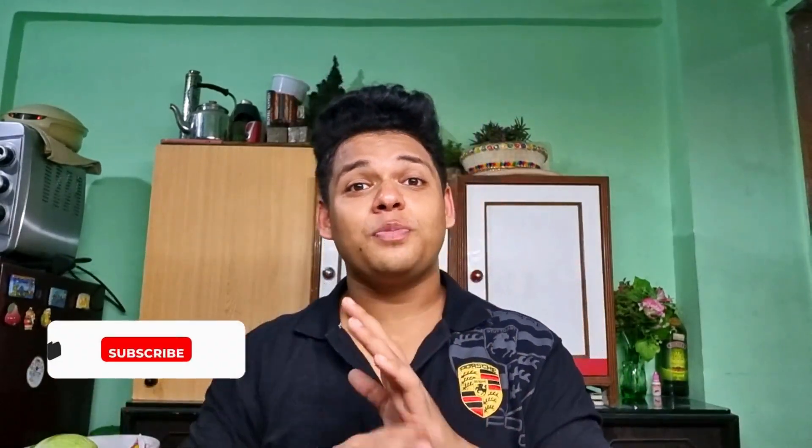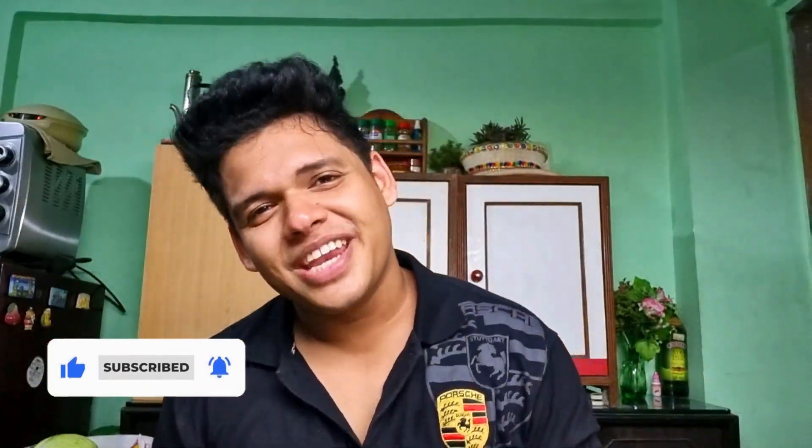Definitely try this recipe out and let me know what you think in the comments, or follow me on my Instagram. If you learned something, do subscribe and hit that like button — until then, I'll see you in the next one.